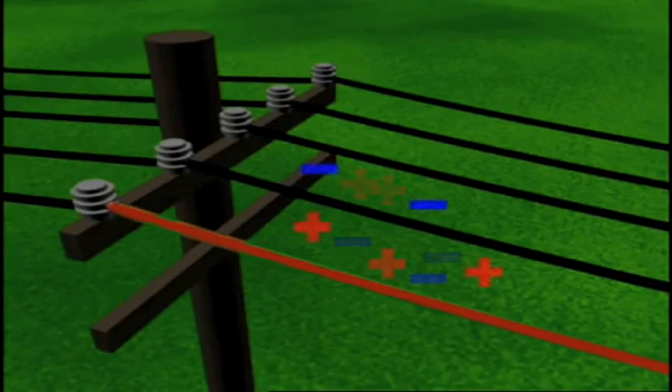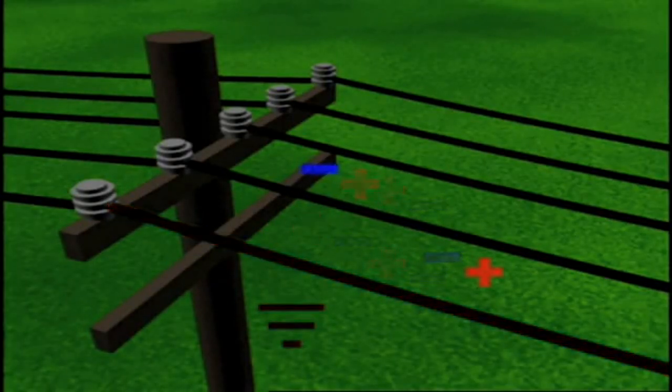Electromagnetically coupled voltages exist when a de-energized, non-grounded conductor closely parallels an energized conductor. When this occurs, static, capacitively coupled, and electromagnetically coupled voltages all exist together in varying magnitudes on each phase conductor. Grounding one end of the de-energized conductor discharges the static and capacitively coupled voltages.